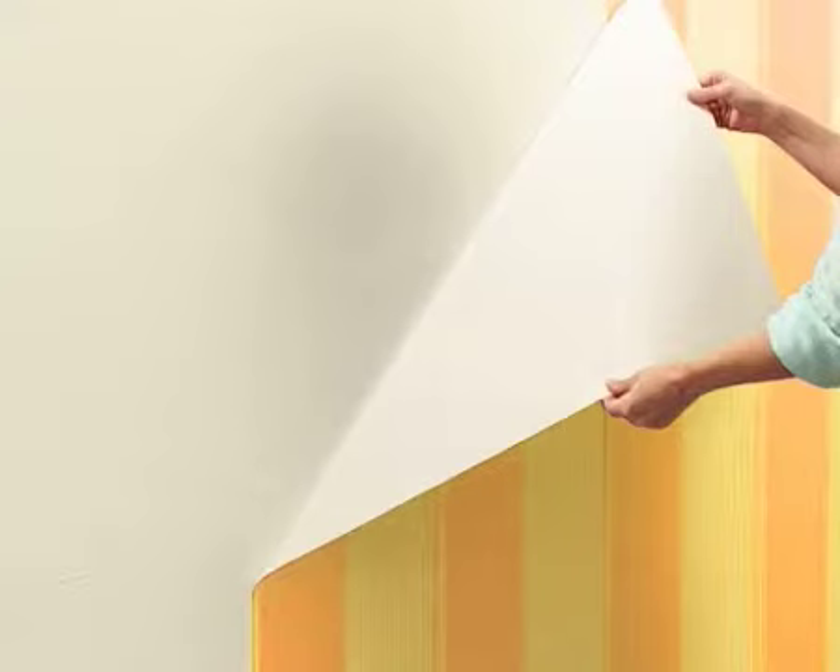HG Wallpaper Remover is very economical to use. A single 500ml bottle will remove 100 to 200m² of wallpaper.